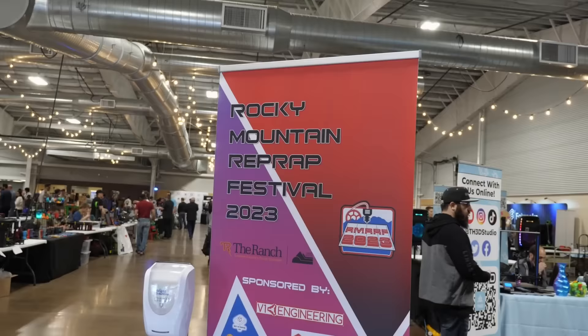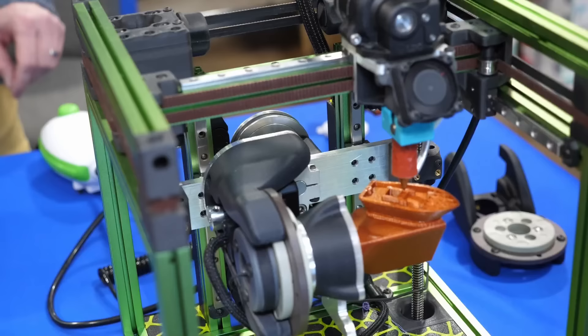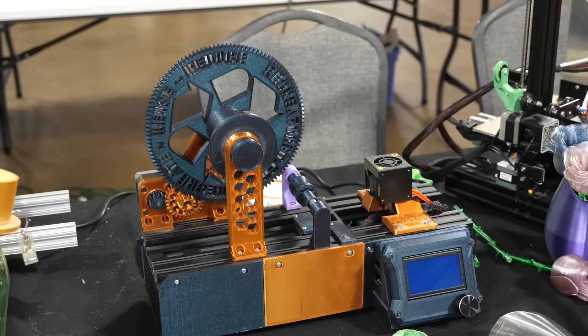This was the first time the Rocky Mountain RepRap Festival took place, and the venue itself was roughly an hour north of Denver in the city of Loveland, Colorado. I've been twice to the Midwest RepRap Festival, so being at an event closer to the west coast was great — the audience was significantly different with tons of projects I haven't seen before. Let me know in the comments what you found interesting and what maybe even inspired you to dig a little deeper!